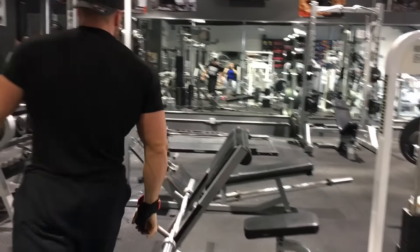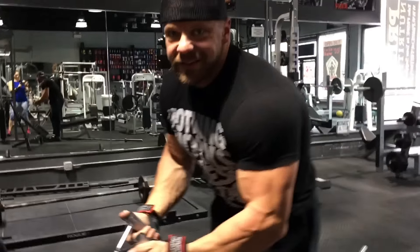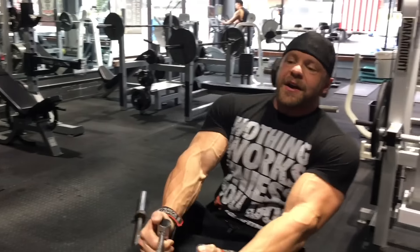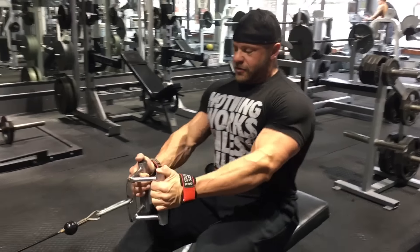I'm going to walk over. This is why I love Iron Clive. You can't do this shit at LA Fitness. You've got to go to Tiger Fitness headquarters in Ohio, or Iron Clive, or a gym like that — to have the freedom to do shit like this.